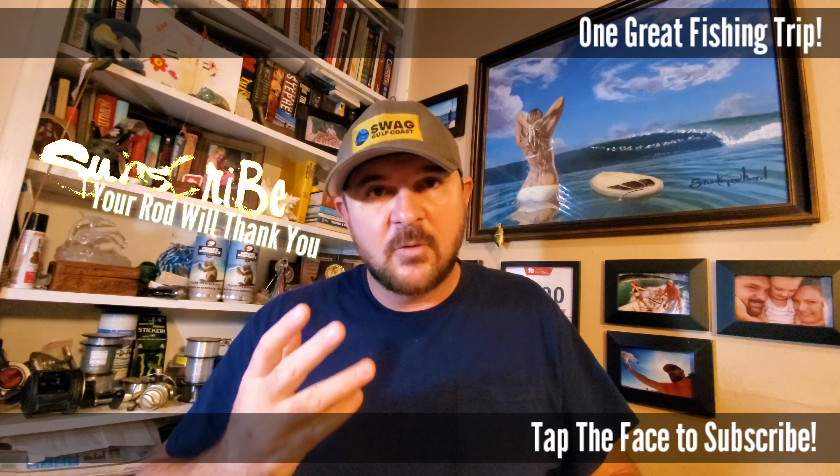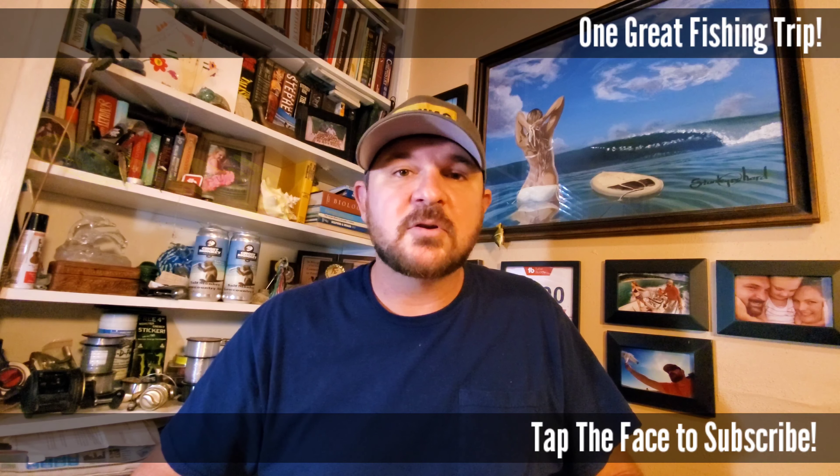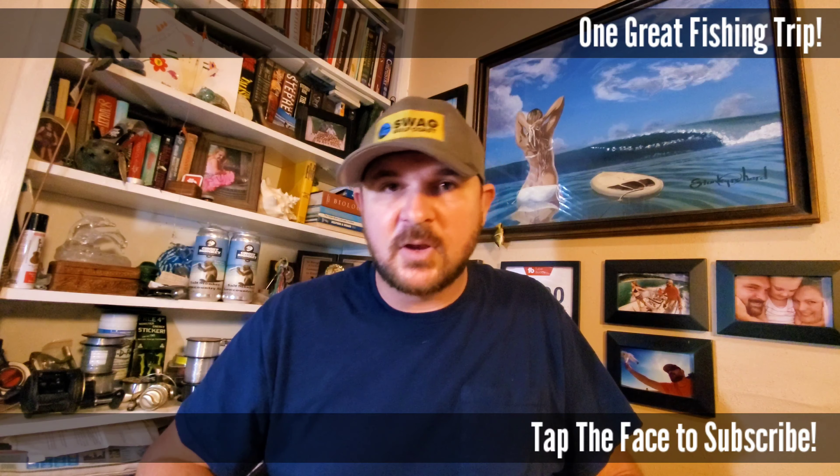Hey, if you enjoyed this video and I'm helping you out at all, please consider subscribing and slapping that notification bell so you never miss an opportunity to go out and break a few rods with us. Hope you have a wonderful day — get yourself out there, go do a little fishing, and we'll catch you in the next video.